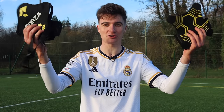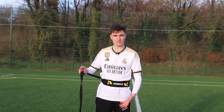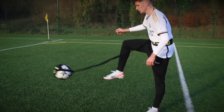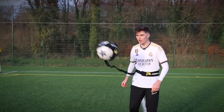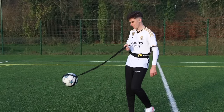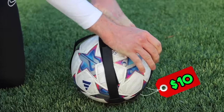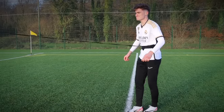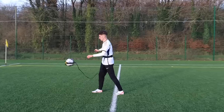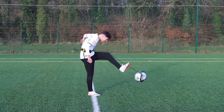Next up, fake versus real touch trainers. We set up the real product and tested it out — though it was a bit pointless. Then we tested the fake touch trainer. Surely this can't be as good. After setting it up, it was time to see if it was better than the real. But the fake was somehow even worse.